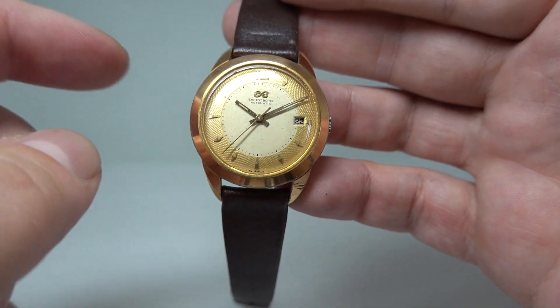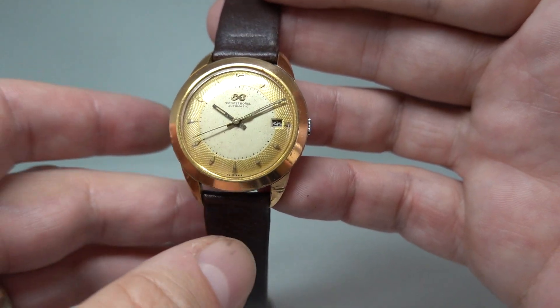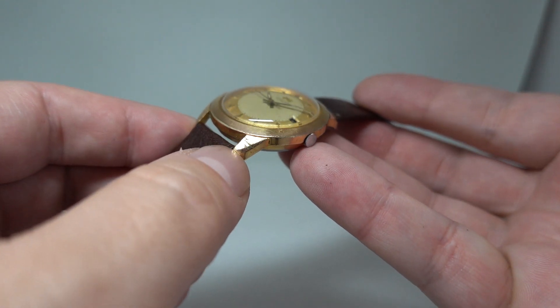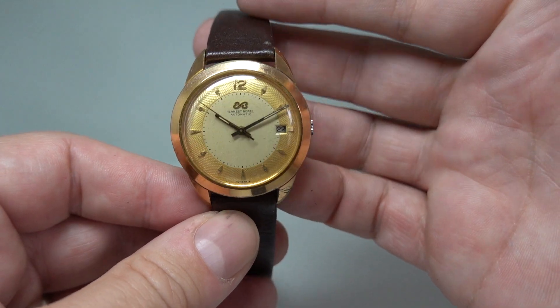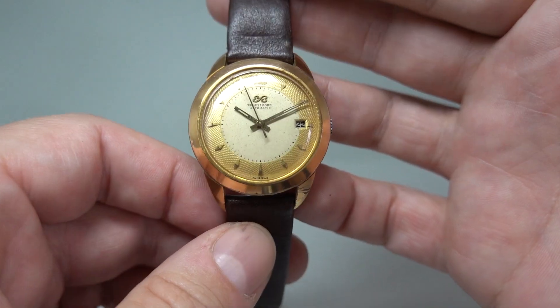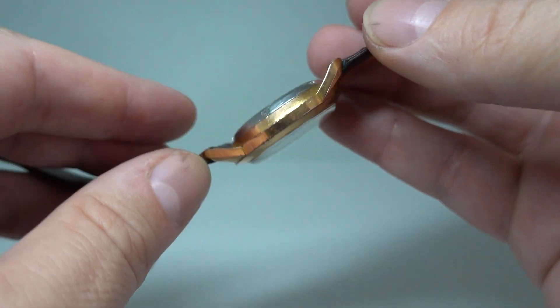One of the reasons it's cheaper is this is in gold plate rather than 18 karat gold like the Longines was, and it has some damage. There's some damage on that bottom lug which you may not have noticed because you were looking at the dial — that just means you're distracted by something really good. There are also a couple of little marks on this side as well.